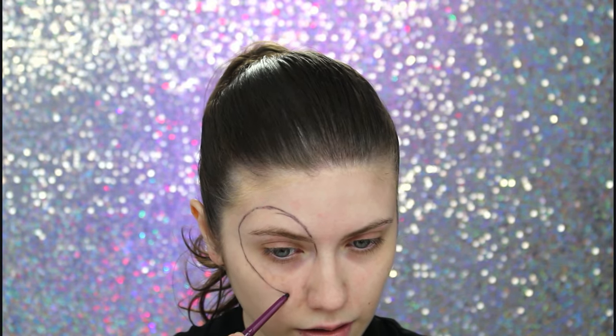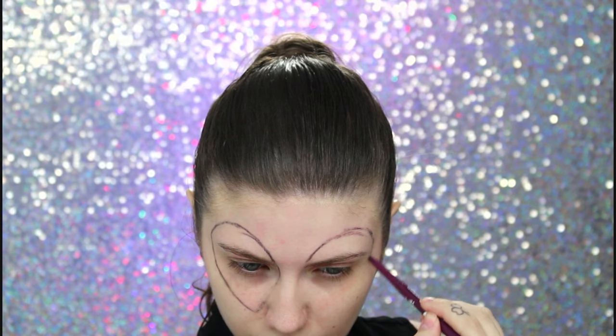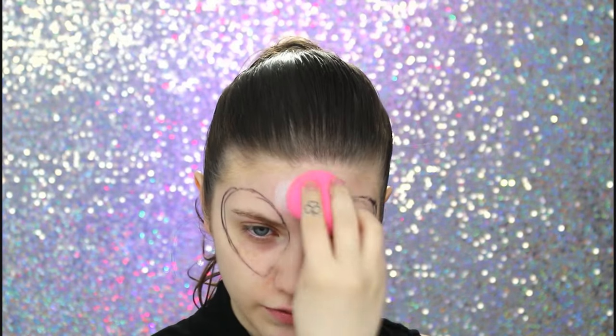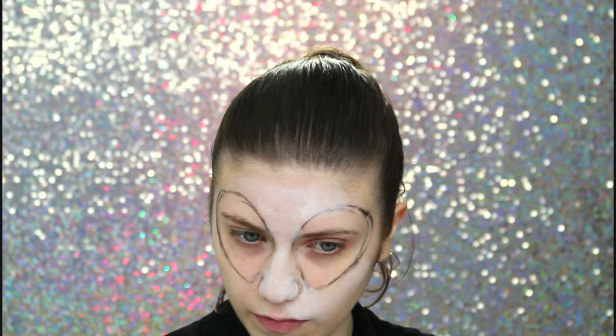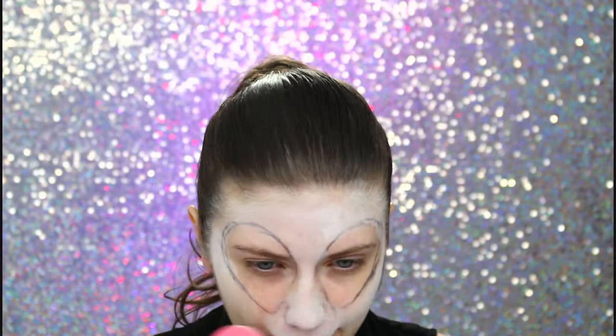Vou descer até aqui, mais ou menos. Vamos tentar fazer igual do outro lado. Essa parte que eu vou fazer agora, acho que você pode pular. Eu vou passar pancake branco com uma Beauty Blender molhadinha, fora dessas gotas aqui dos olhos, só pra depois a cor pegar melhor. Mas não precisa ser bonitinho, porque como vai ser essa coisa de universo, pode ficar meio manchado. Vou passar dessas linhas no pescoço também. Bem fininho, pra fingir que é um pescoço bem fininho.